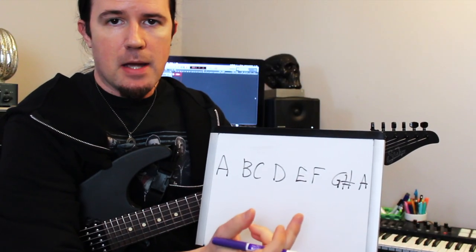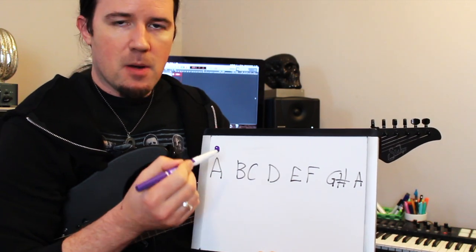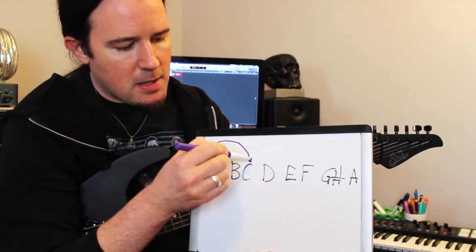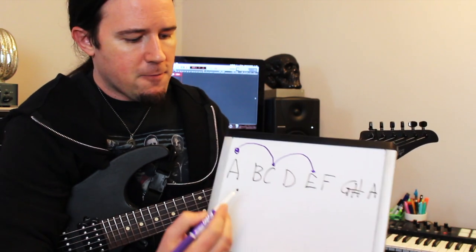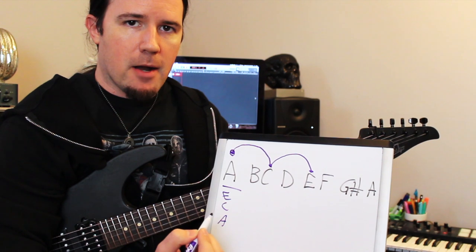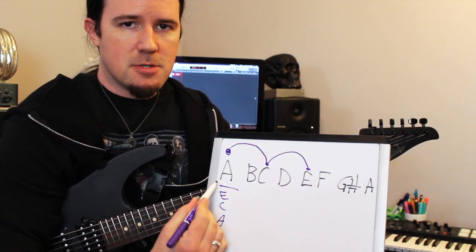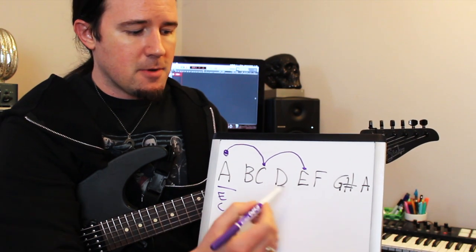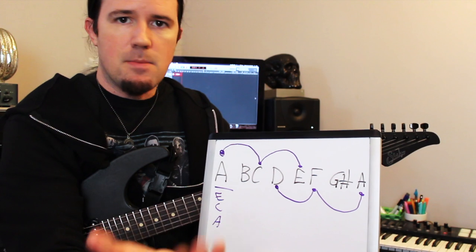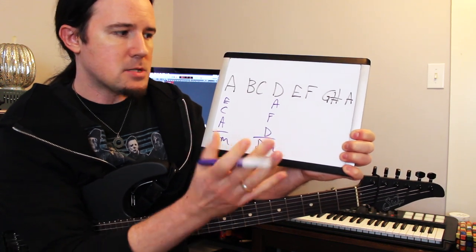The usual method of taking a scale and harmonizing it into chords or arpeggios is to start off on a note and use what I call the leapfrog method — you start on a note, jump over the next note in the scale, then leapfrog again. So starting on A, skip over B to land on C, then leapfrog to E — giving you A, C, and E, which is root, flat third, and fifth — a regular A minor chord. Starting on D and leapfrogging gives you D, F, and A — just a regular D minor chord. Pretty ordinary stuff so far.